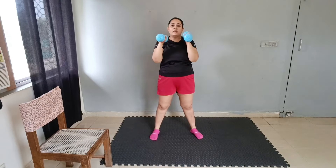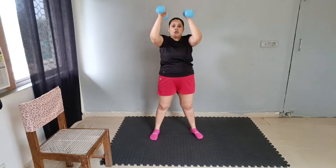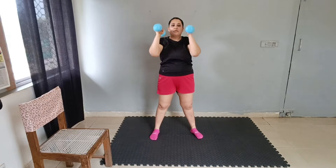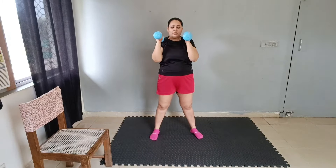Now we will change the move and we will do this double press up. Hold it like this and press up — 1, 2, 3 through 10.